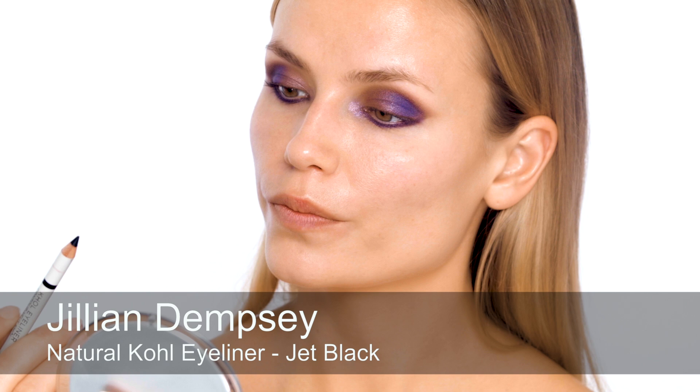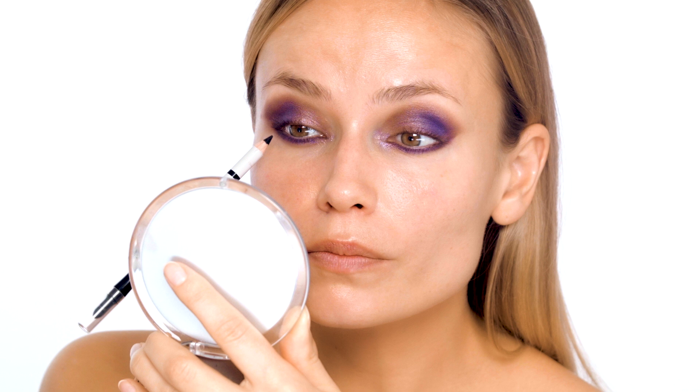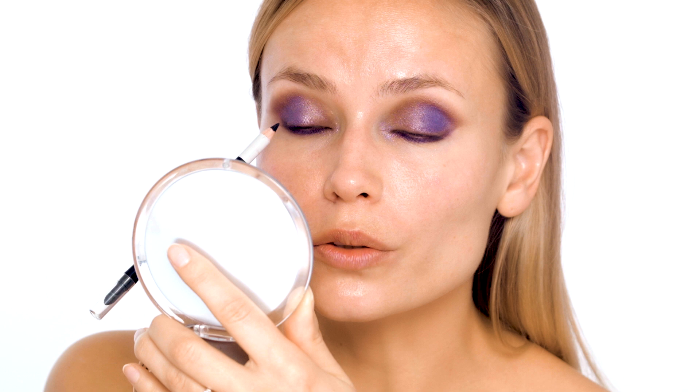Try this black pencil — I know you haven't tried this one before. It's Gillian Dempsey. I like the waterproof too, because that stays for the night. For inside the line — inside the eye rather. Yeah, I like to put it between the eyelashes on the top, just fill in and get that depth.